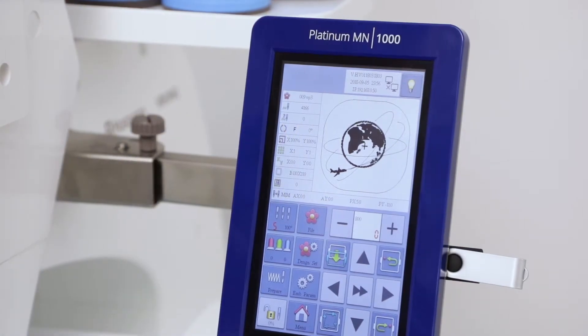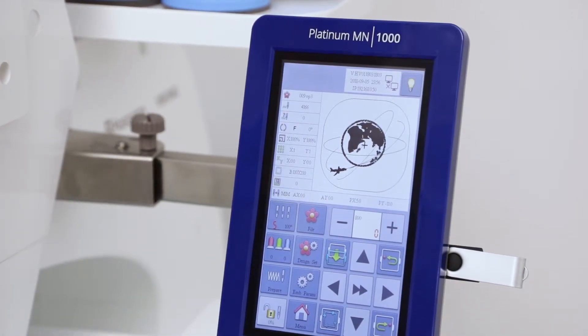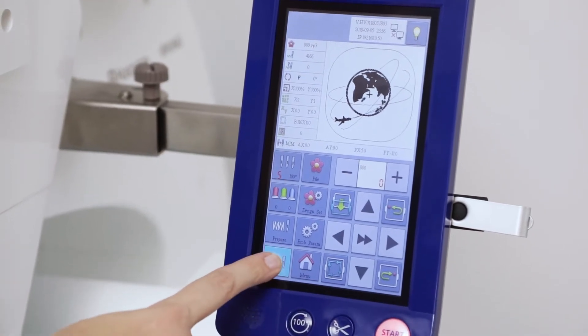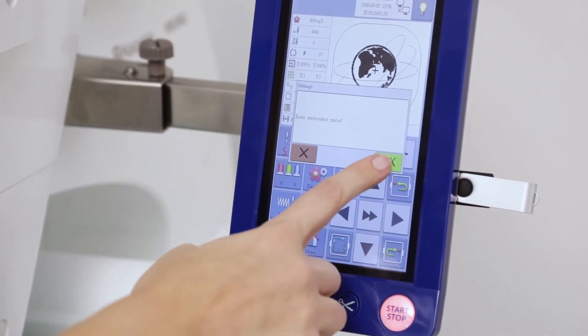To enter the stitch out mode of your Platinum MN-1000, select the unlocked icon on the bottom left hand of your screen, then press OK.